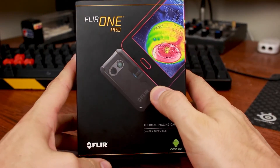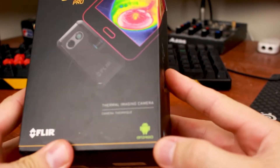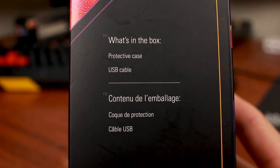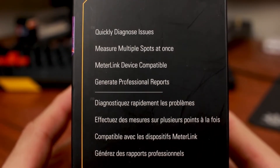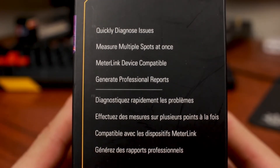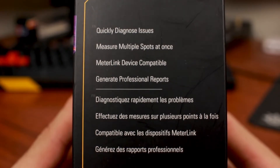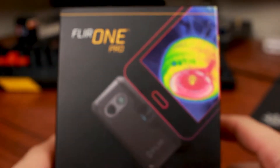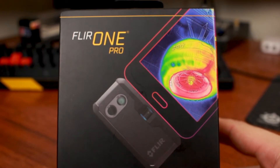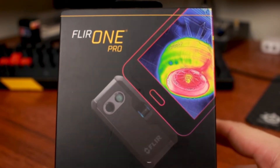So here we've got the FLIR 1 Pro, by FLIR, and this one is specific to Android. On the side it says what's in the box — you get a case and a USB cable. So what is this product for? For quickly diagnosing issues, measuring multiple heat spots at once. It comes with something called meter link device compatibility and you can generate professional reports. So this is the Pro Edition, maybe not designed for home consumers — more for contractors or people that do professional work.